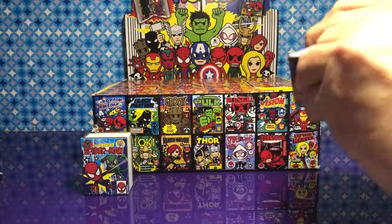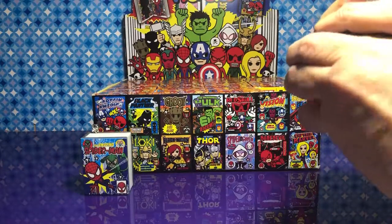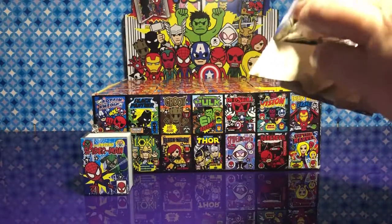There's going to be a lot of Marvel, a lot of DC, a lot of Star Wars. You name it.